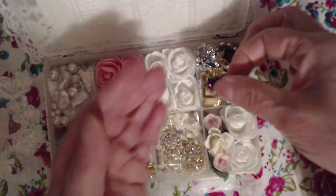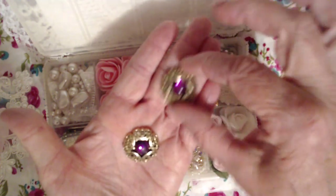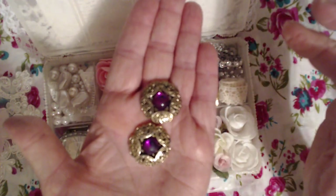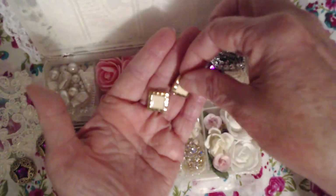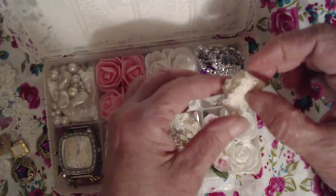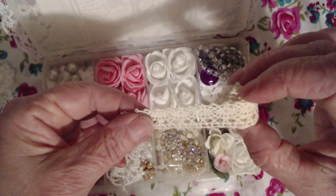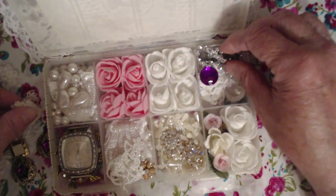She says she loves bling and she loves pink, so I have two of these. And then I have two of these because she says she loves creams. I have some cream lace, embroidered lace here. Some bling.